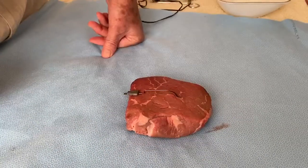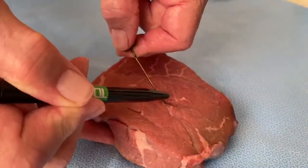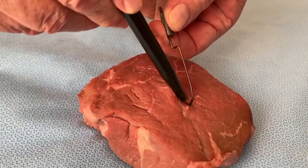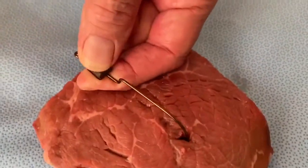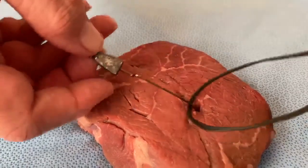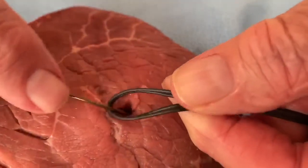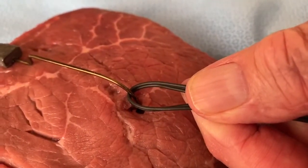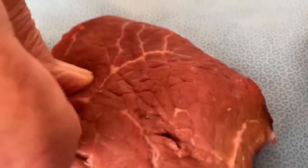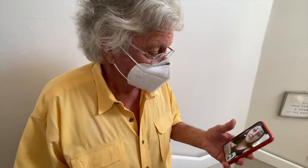Technique number two: the more common presentation is when the hook is in the middle of the tissue, past the barb, and won't come back out. One option is to make a laceration with a scalpel and lift it out. Another way is to put a piece of string or suture around the hook, press down on the hook, and pull back on the string — that moves the barb back into the track it went in, and it comes right back out, leaving another puncture wound.